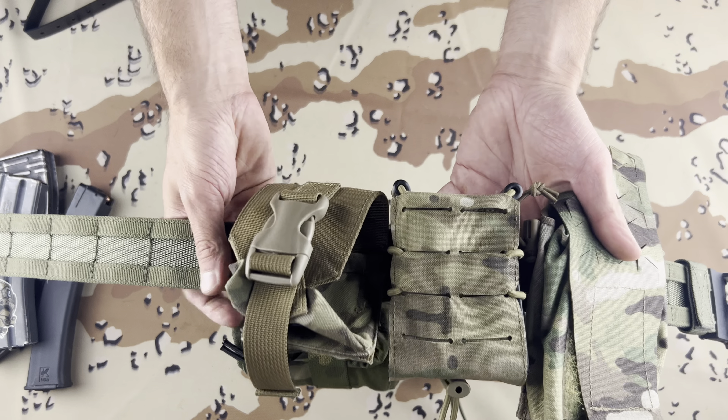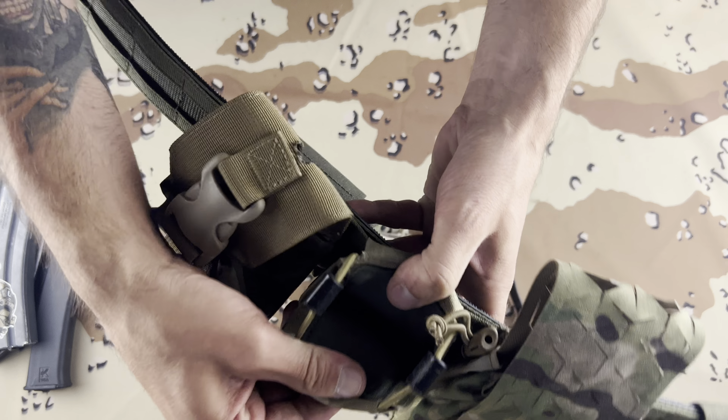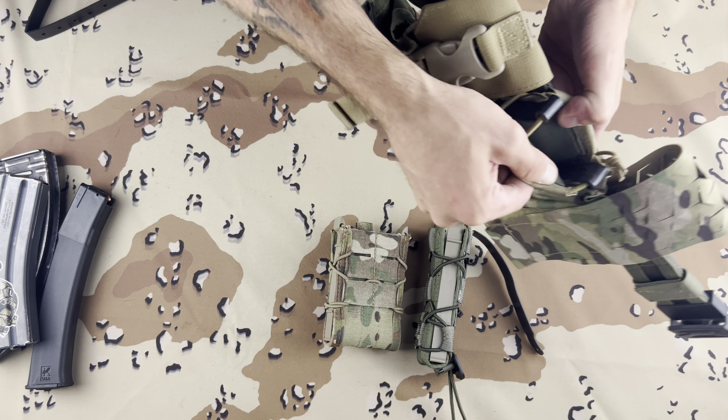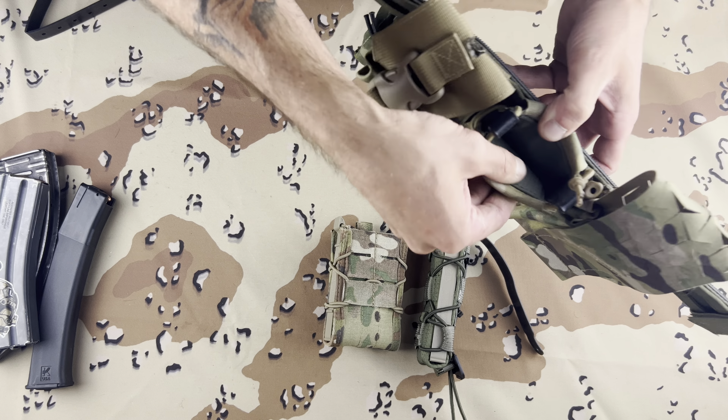This one is from Poland. It has like a grip-style material on the inside just for extra retention. That's really all that is.